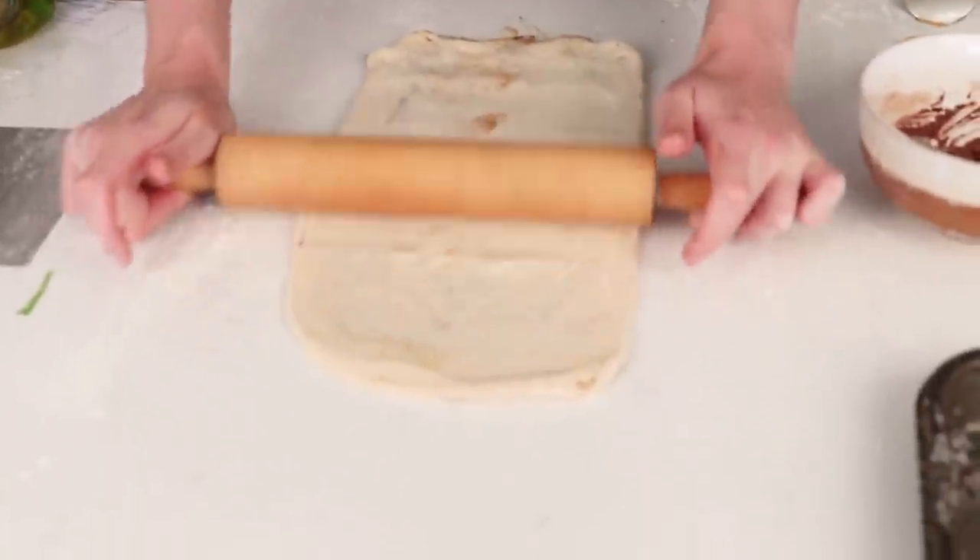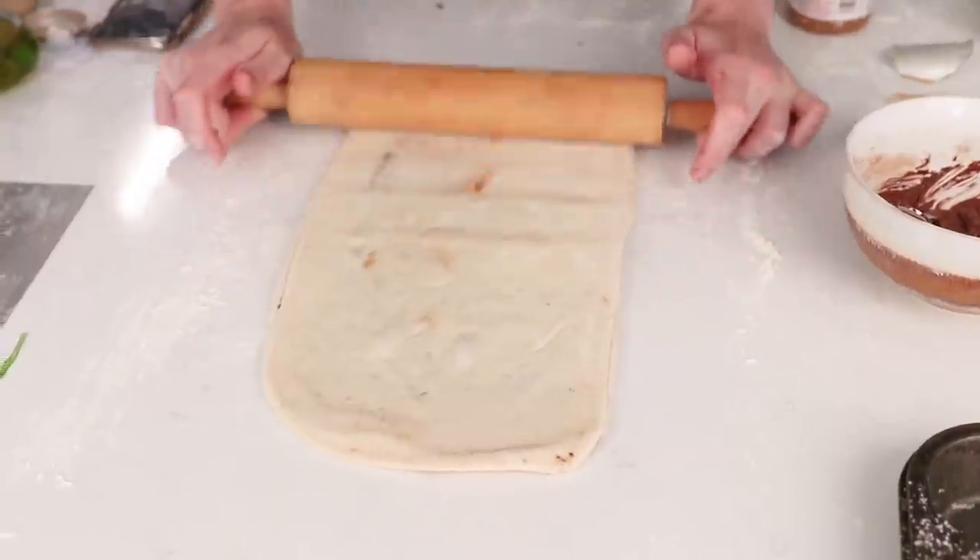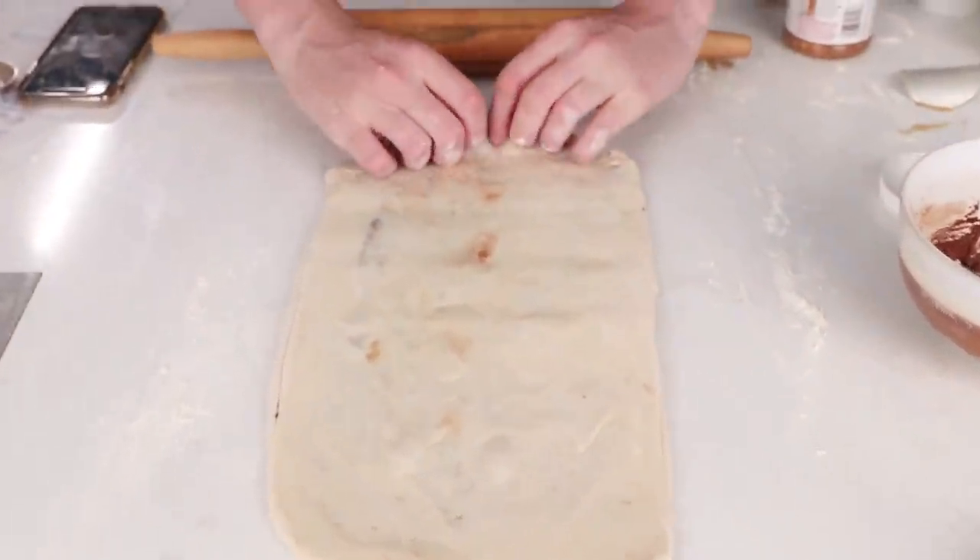Don't worry if the ingredients come out - that's going to happen because you're rolling it. It'll be fine once you roll and fold it all over, it's all part of it, so don't worry. It doesn't have to be perfect. See, like here we've got a bit of an explosion in the bum.